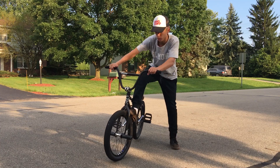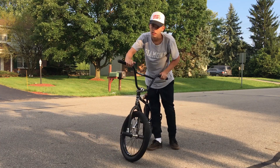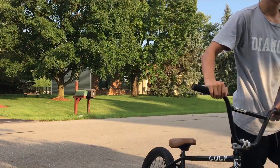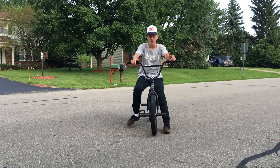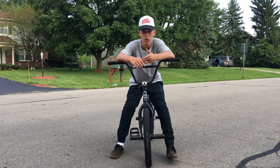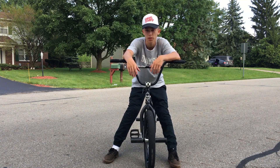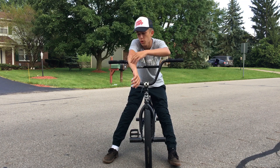Just directly stick it in there, man. No pun intended. What's up, guys? This is some tips. Today I'm going to be teaching you guys the key tips to learning how to do a foot jam tail whip.